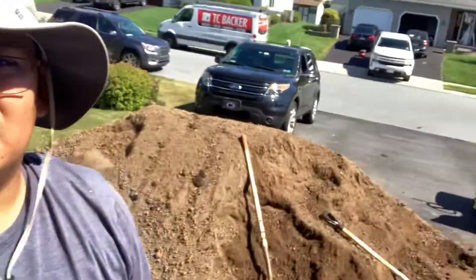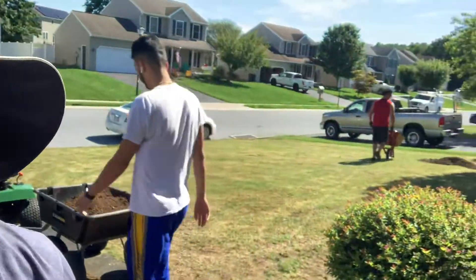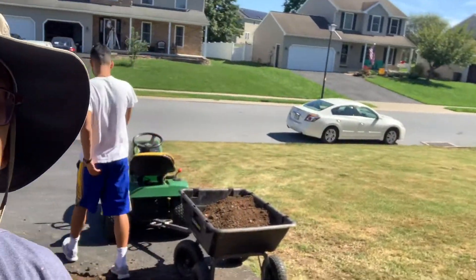As you can see here, we're moving dirt. We're leveling the yard, trying to get it nice and level. I got some premium A-grade grass seed, and when we get to that point, I'll bring you back.